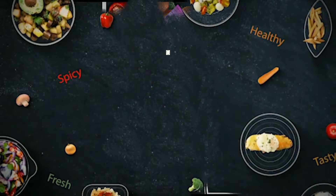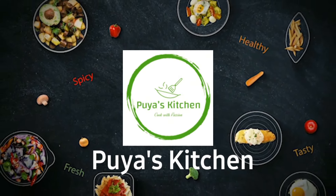Hi friends, welcome to Puyas, welcome to this video.